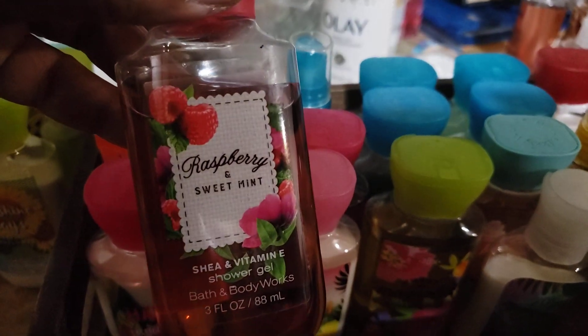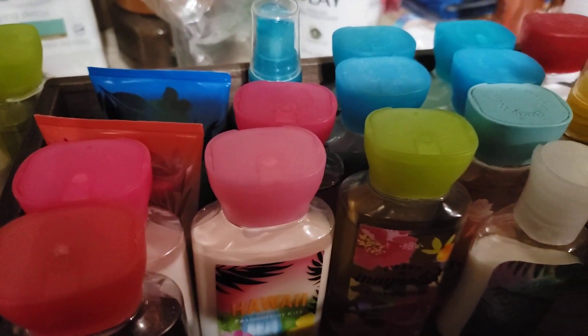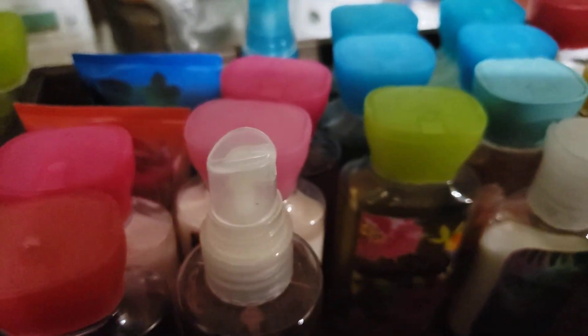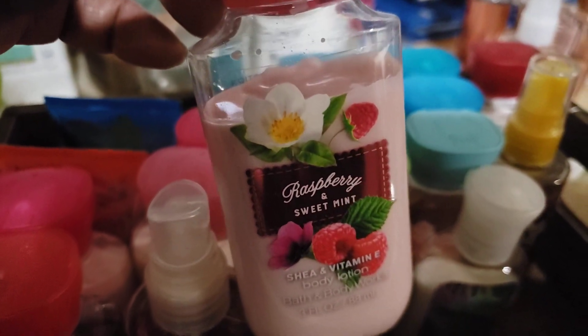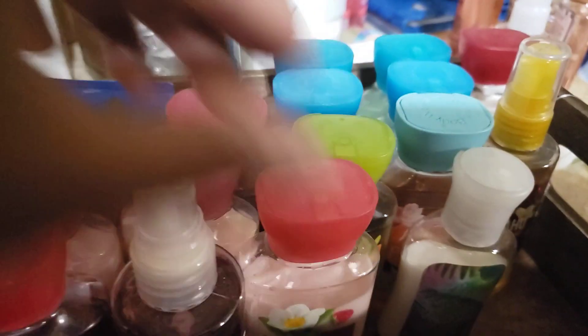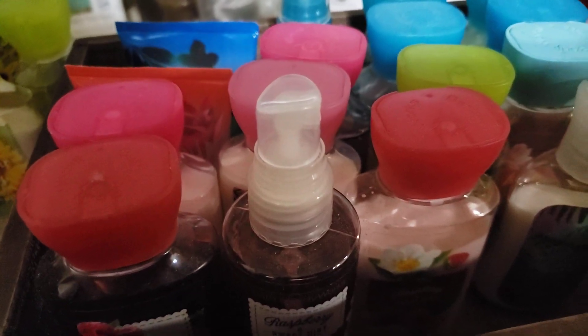We have the Raspberry and Sweet Mint. This one came out with that lavender and apricot that I love, and surprisingly our store said this one was the number one seller. I got the scrubs in the full size of everything, and I think I got the full size cream. But everything else I got in mini form — I didn't really use it too much, and I don't know where the cap is.